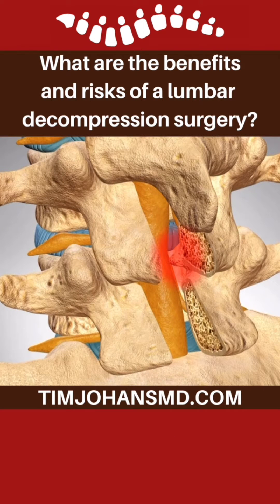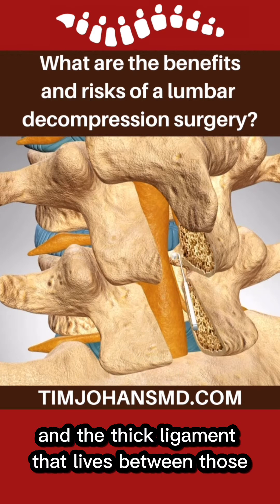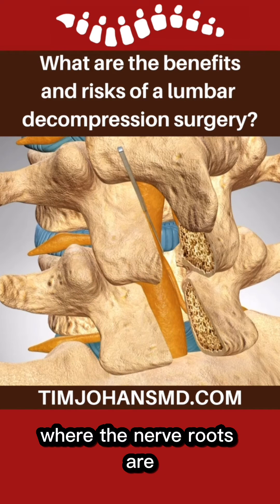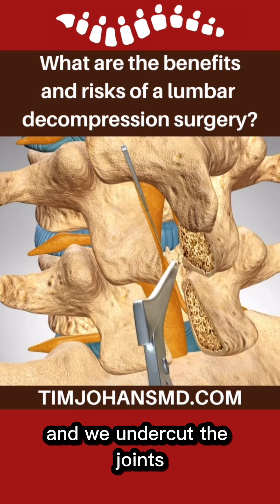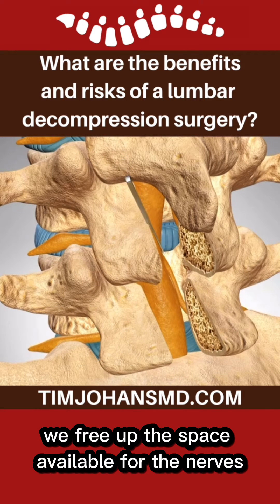We remove bone, we remove the spondylophytes, and we remove the lamina at each segment, and the thick ligament that lives between those. Then we undercut where the nerve roots are, and we undercut the joints. By doing so, we free up the space available for the nerves.